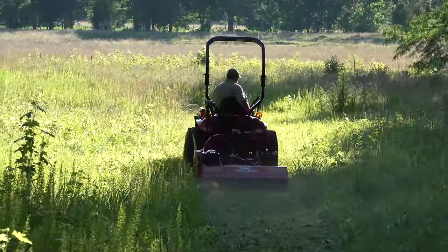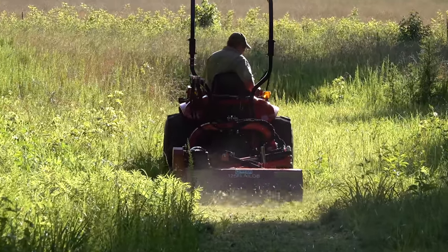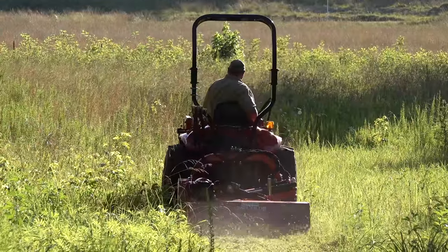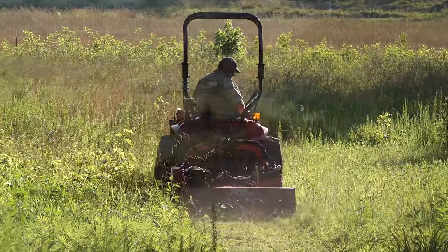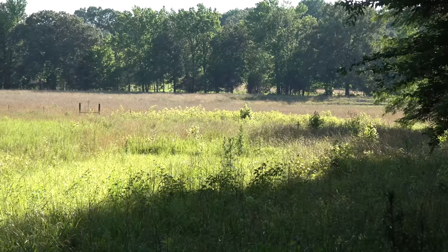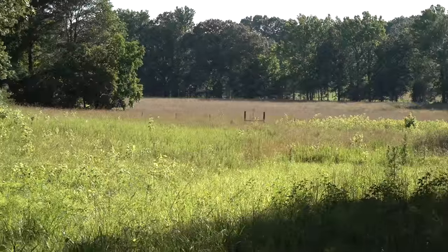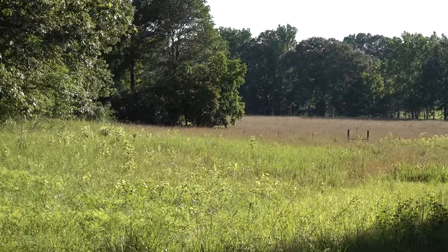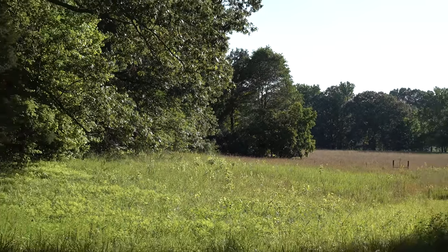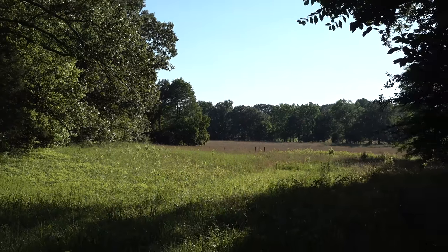This is a no strings attached demonstration. We can say anything we want about the product. People who watch our channel know we're going to say what we think, but we're going to be fair. To see what this flail mower is made of, we're going to torture it in this overgrown field — really heavily matted grass, small trees, and a bunch of briars. This type of field will challenge any kind of cutter on the market.